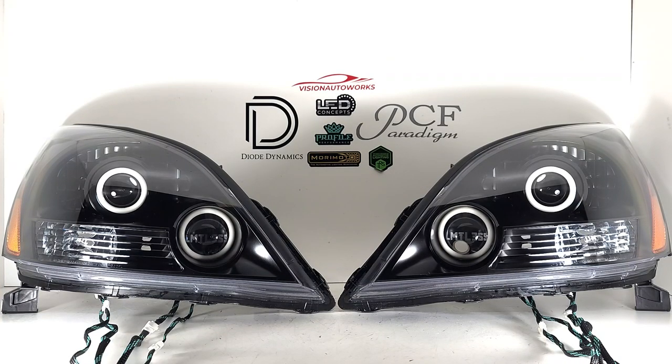Hey everyone, we have a Lexus GX470 headlight package finished up today. These were built on brand new OE style headlights, and the internals have been painted a satin black as the customer requested on his build sheet.